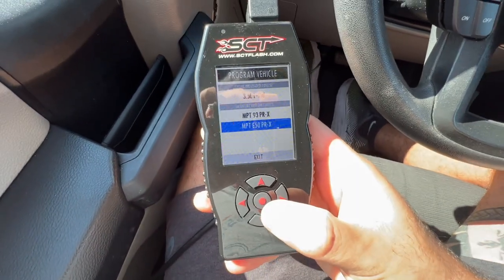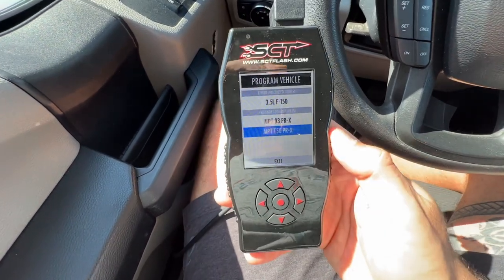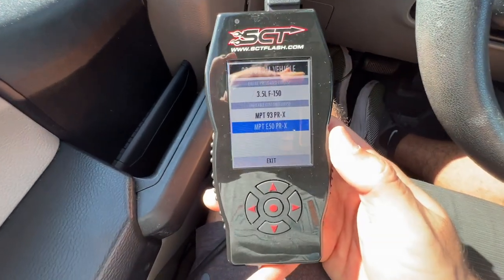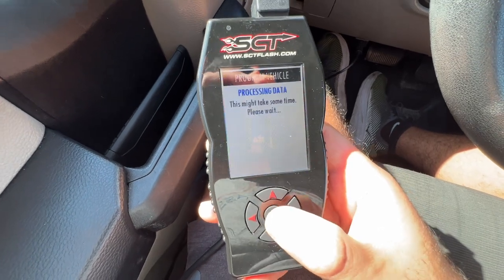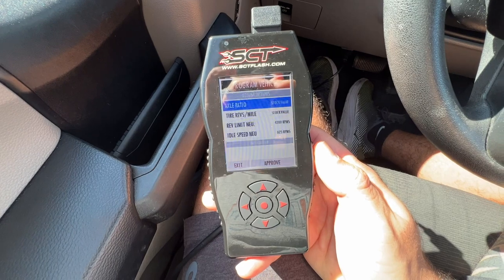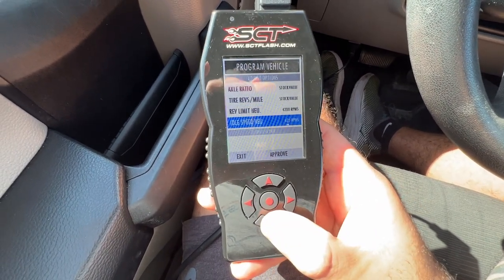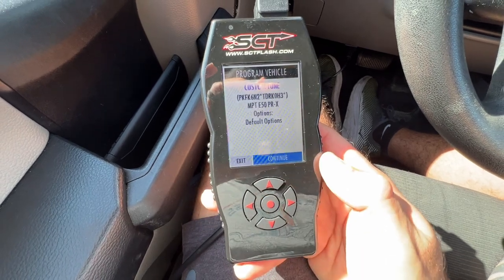Let's go, E50! Oh my God, I'm so excited — it's been way too long. I've been running the 93 octane tune for a while, so let's see how the E50 tune compares.